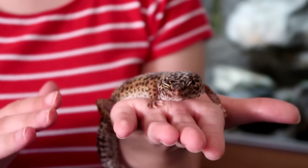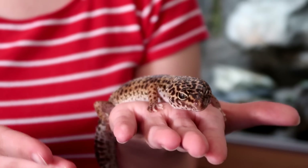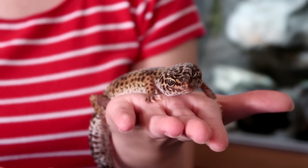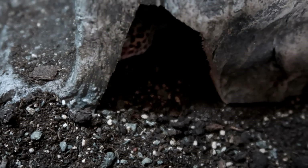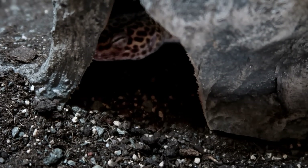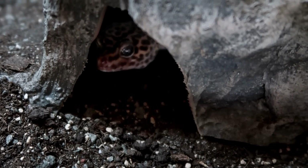Also, if your gecko is prone to missing its prey and you're currently using loose substrate, maybe pop in a piece of slate or something it can feed on to lessen the risk of accidentally eating some substrate. What I use is earthmix arid, which is totally fine if accidentally ingested, but obviously if your gecko keeps missing and keeps taking in substrate instead of food, it'll get frustrated and walk off. So if it will help, pop in some slate or something like that to feed them on.